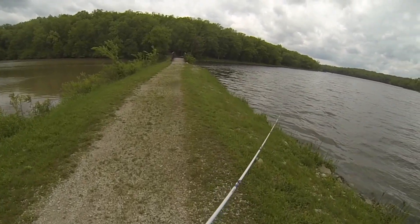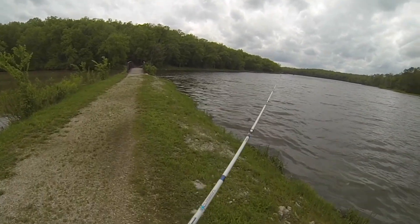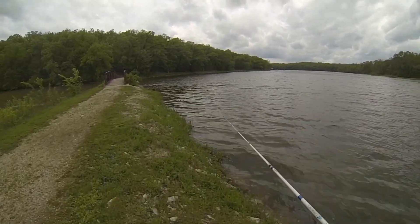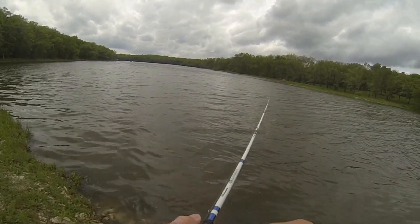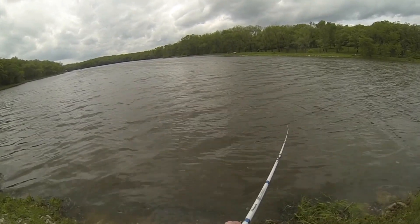We're gonna do some casting around all these rocks along the banks, see if we can't get something to go. Here's the first cast. Oh, I almost had a little bit of danger — I almost did my own little backlash there.